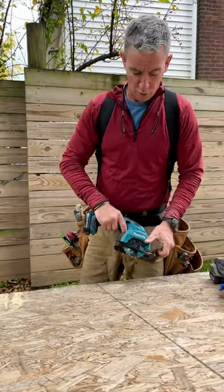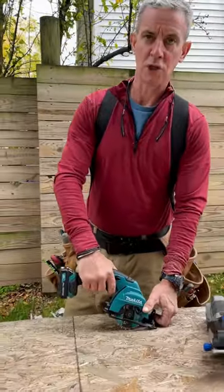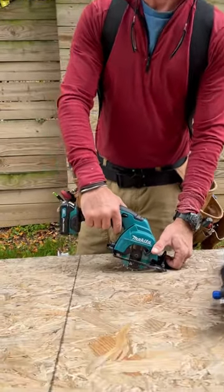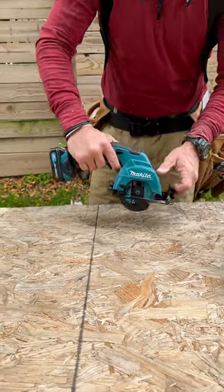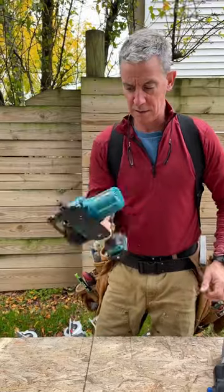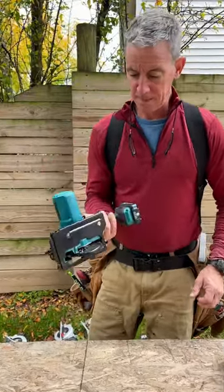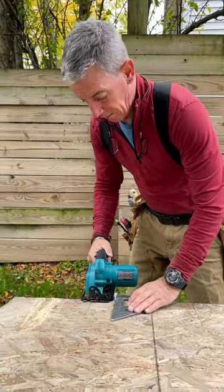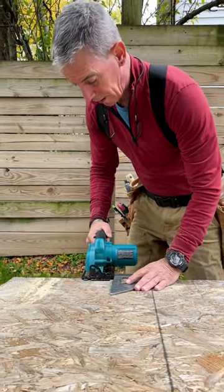This saw is for making a plunge cut in the back of a cabinet, or for a new heat register and flooring project where you really have to get in tight to the wall or manipulate it in some odd spot. Very nice — I'm not gonna say I'd use it a lot.